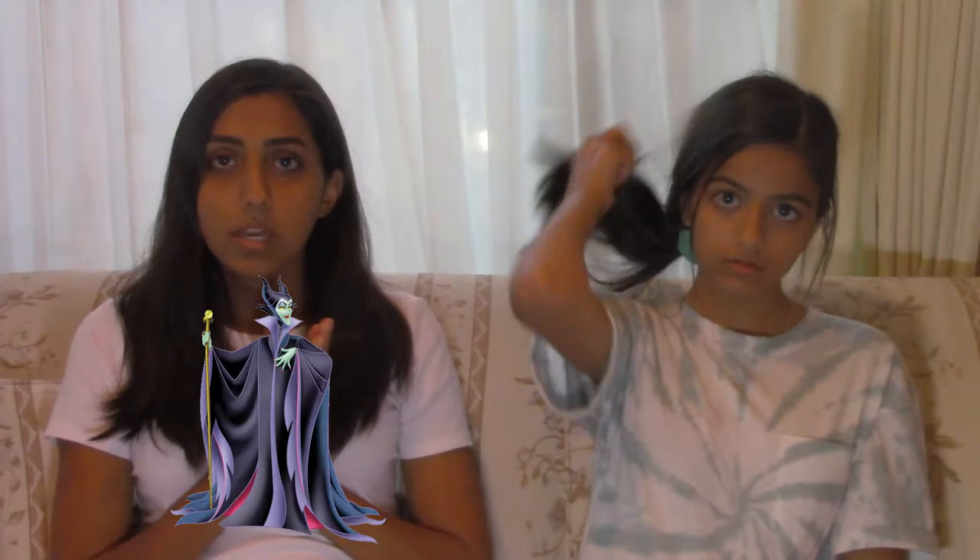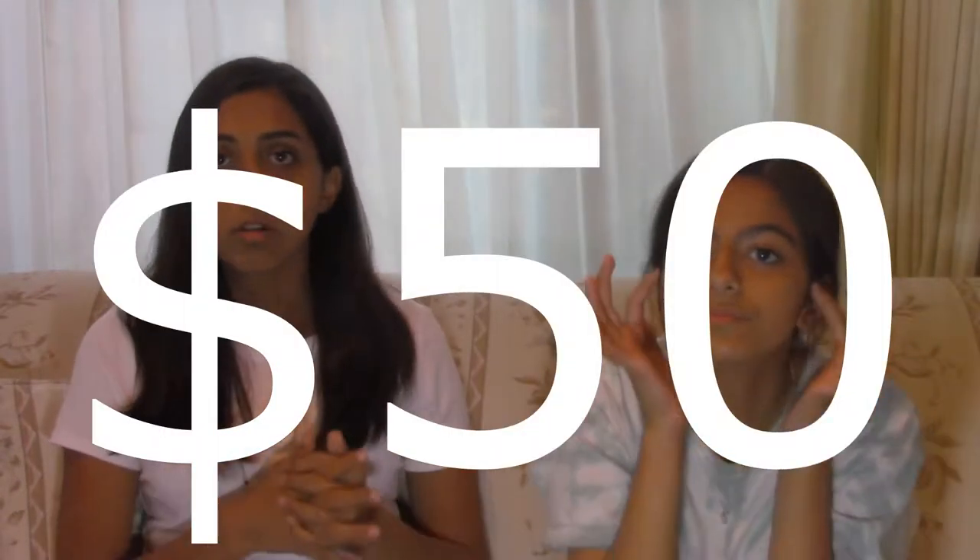We bought everything on our own. This was not a pre-made costume out of a package. Our total cost for each costume was about $50 each, but they're actually really good looking. So we're going to get right into the video and show you guys each costume individually and show you each part of it.